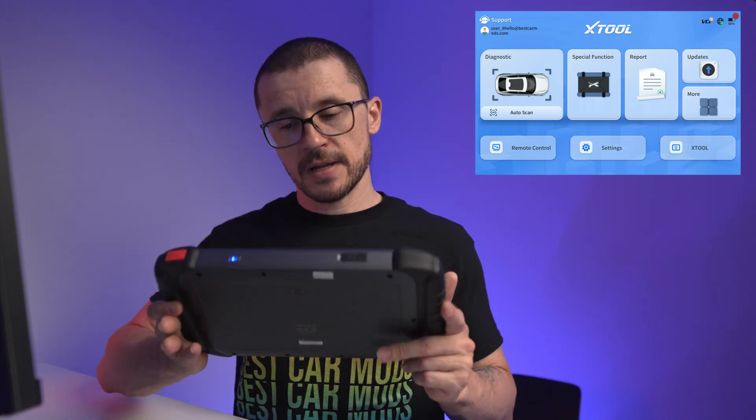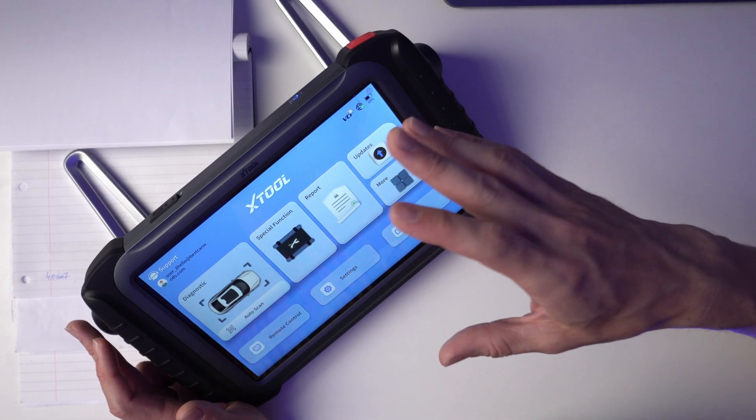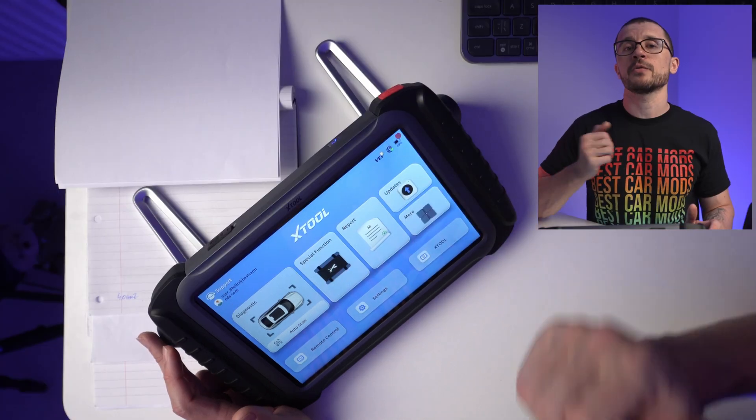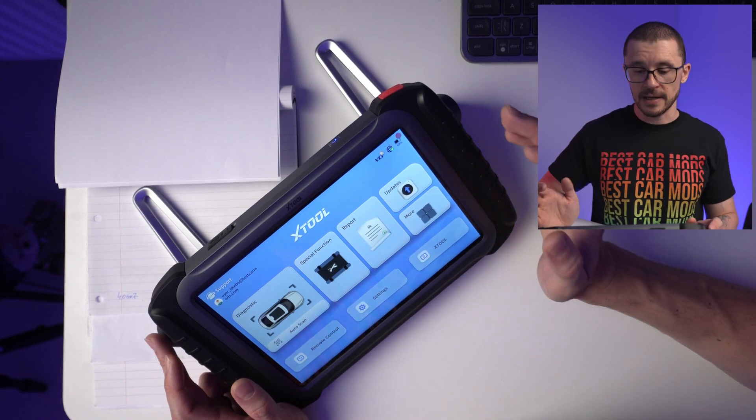The X-Tool IP919 — some people will love it, some people will hate it. Sometimes I love it, sometimes I hate it. This video is meant to show you the parts that you will love and prepare you for the parts that you will hate, and maybe, just maybe, you will have a long-lasting relationship with the X-Tool IP919.